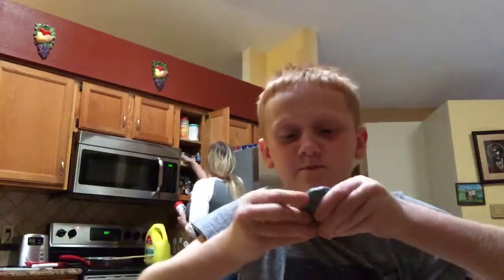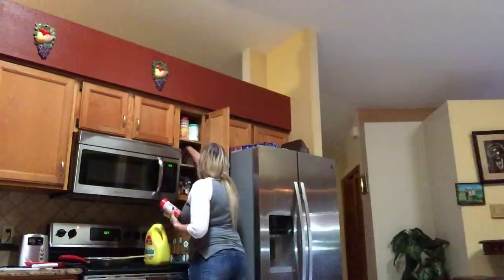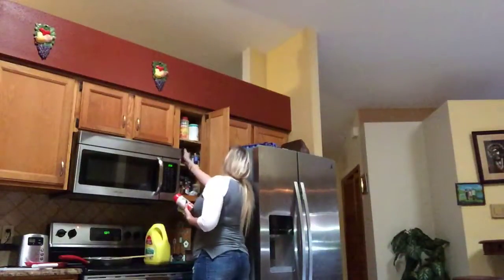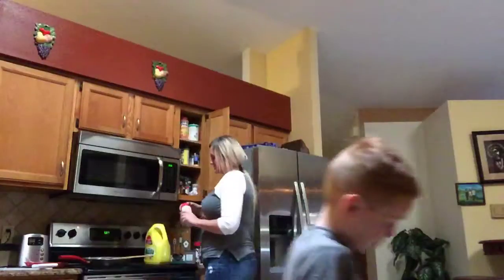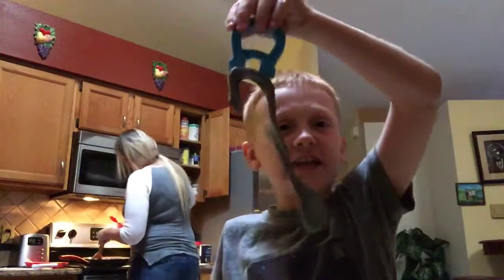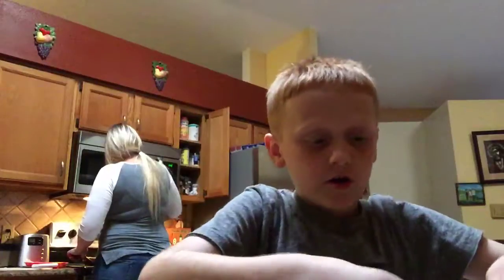I have some slime right now — it's actually really cool slime, but something's not normal about it. Let me show you guys something. Magnetic slime! Yes, this slime is magnetic.